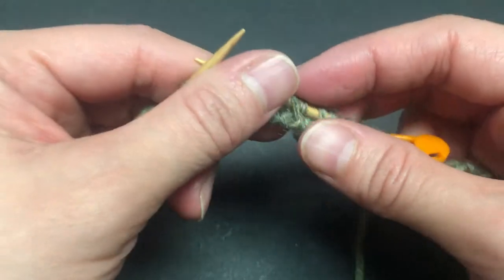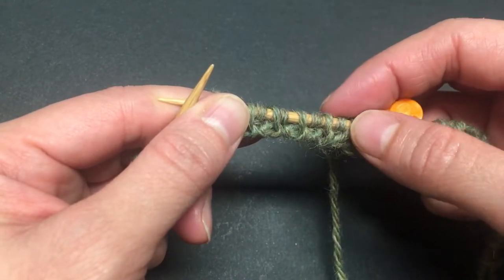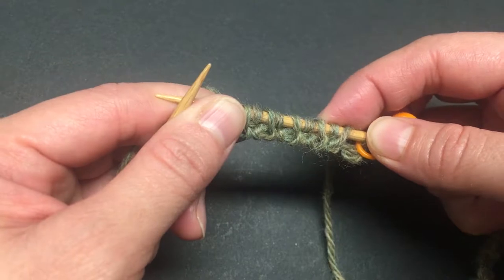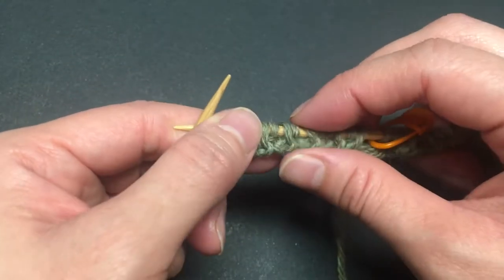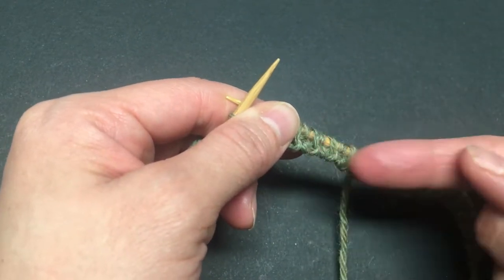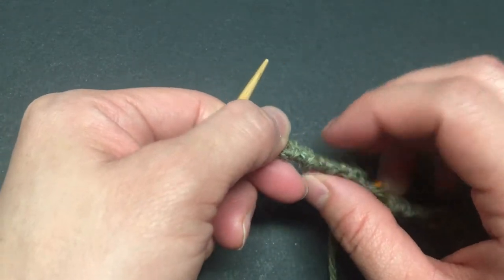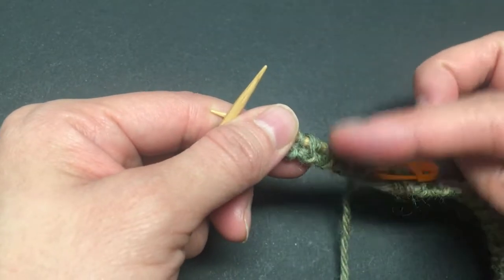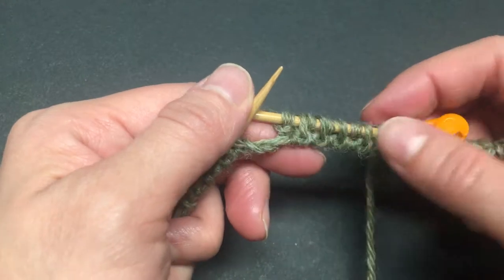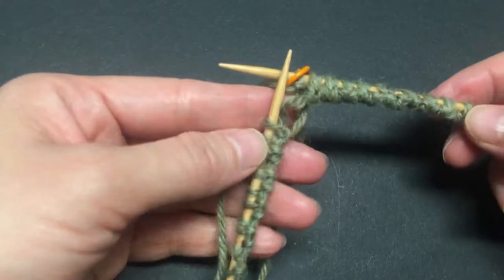This is the second round. It's called tubular rounds because when you work the first stitch, slip the next, then alternate — slip the first, work the second — you create a hollow space. If you keep going for a couple more rounds you'll notice a hollow space forming. That's why it's called tubular — it starts looking like a tube, like double knitting where you work every other stitch alternating every other row.